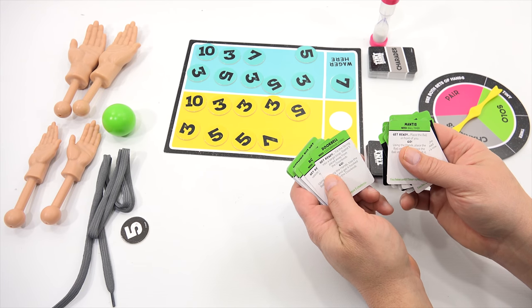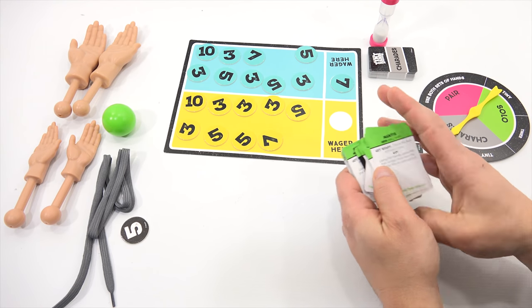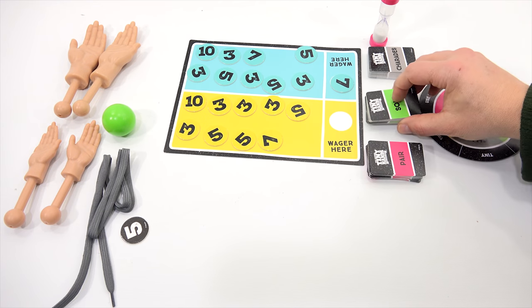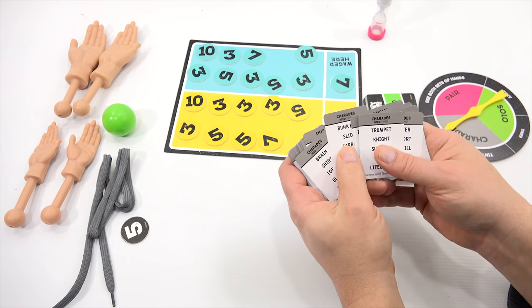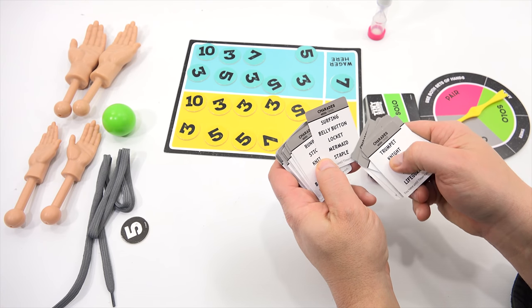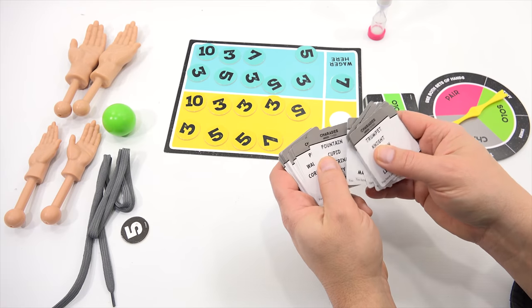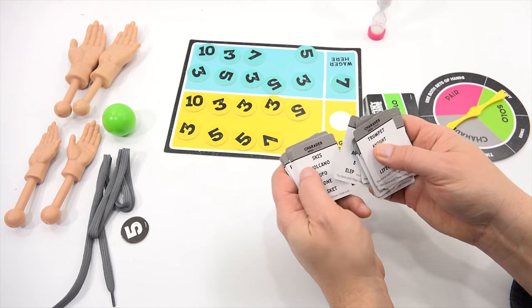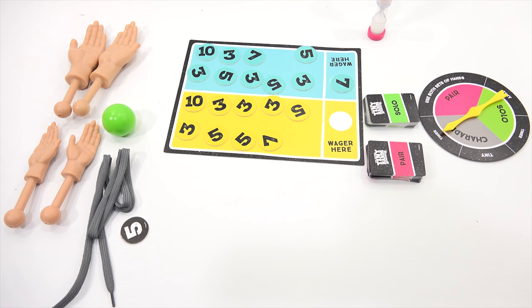Here's one called Doorbell: tie the string into a large loop, stand five paces away from the doorknob, and using the hands, toss the string and get it to hook on the doorknob. So you're using not only what's included but other items in your house, all done within the timer. For the charades cards, you act them out with the little hands until the timer runs out and your team guesses as many as they can. Charades examples include: ruler, bow, ice cream, toothbrush tornado. Imagine trying to do that with the mini hands! That's basic gameplay — let's try a couple of these challenges.